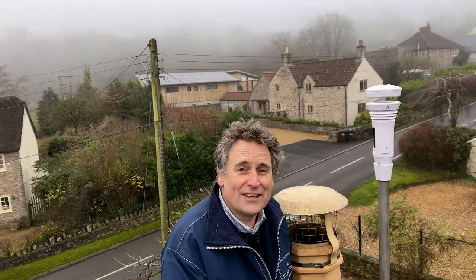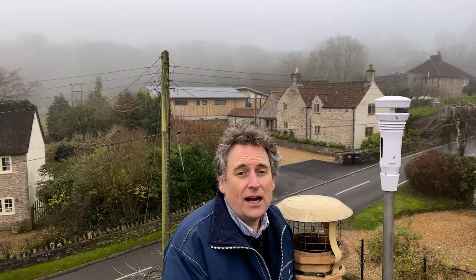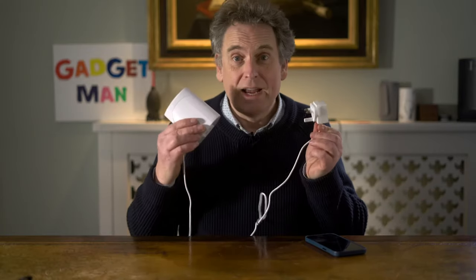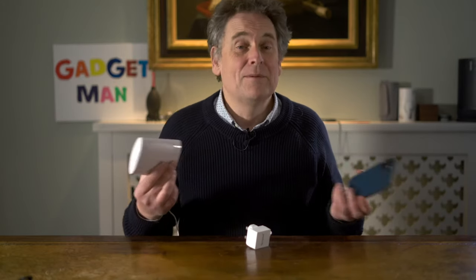The next thing I needed to do was align the arrow on the Tempest to true north. I did that by using the compass on my iPhone — important to change it in the settings to point to true north rather than magnetic. Also worth saying: you don't have to shove this thing on the top of your chimney. If you're not feeling quite that brave, you can always just pop it on a pole at the end of the garden. Then all I needed to do was plug in the wi-fi hub that came with the Tempest, download and install the app on my smartphone, pair the two, name my weather station, and I'm off to the races.